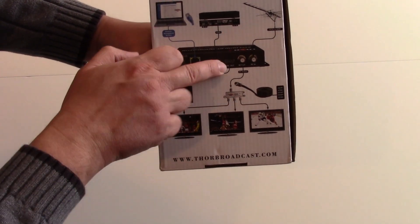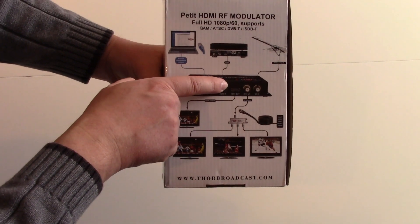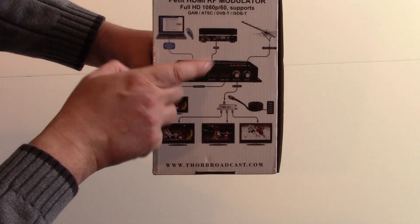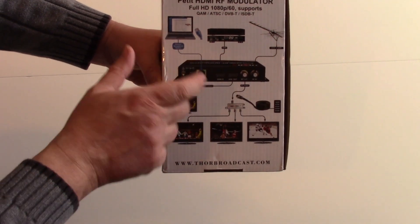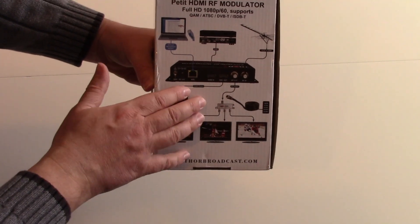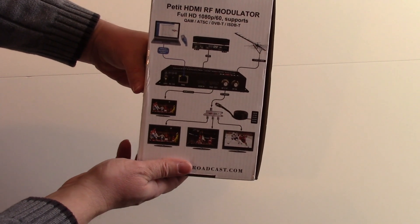It also has an HDMI output, so the HDMI will give you a clear and probably more accurate signal with much less latency. Sometimes with these modulators there might be a second or two delay because it's digital and digitizing. You just send it out through a splitter to multiple TVs, or plug it into an existing cable line or antenna line that you already have.